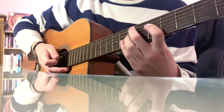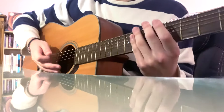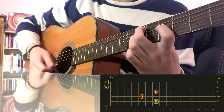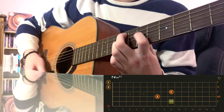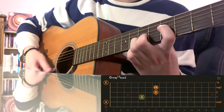In terms of the strumming pattern, feel free to use any strumming pattern you like, but this is how I like to play the song. It's going to go: down, down, down, up, down, down, up, down, down, up, down, down, down.